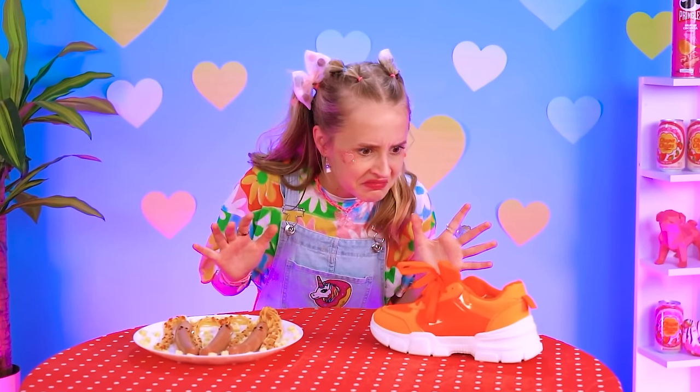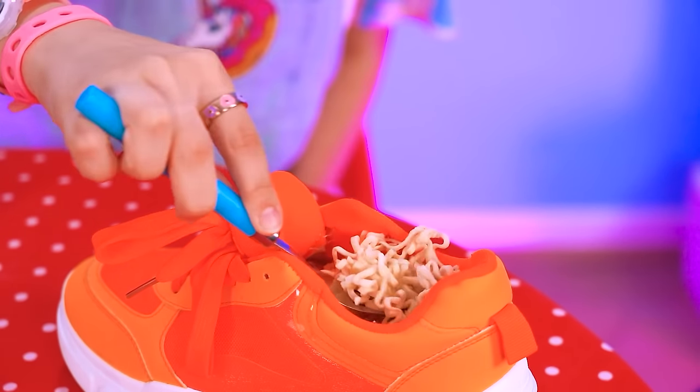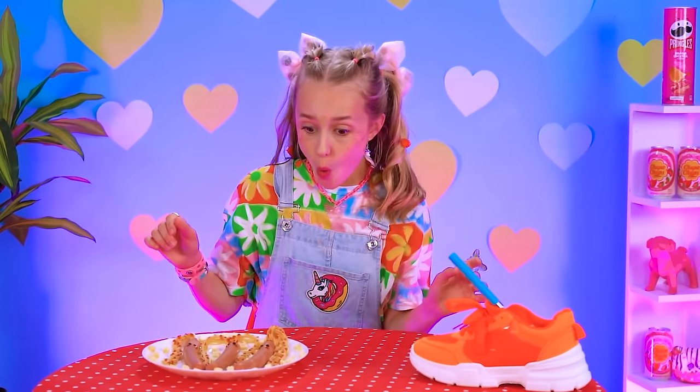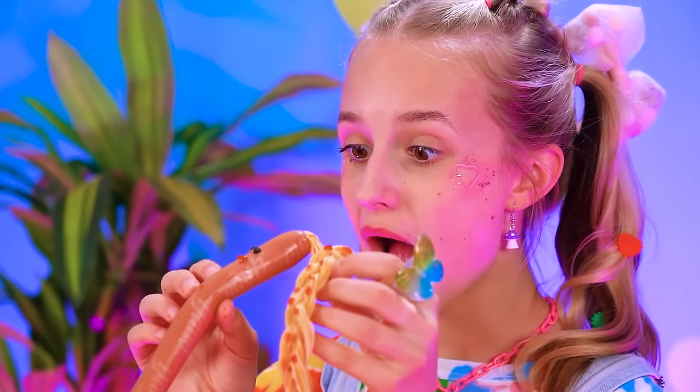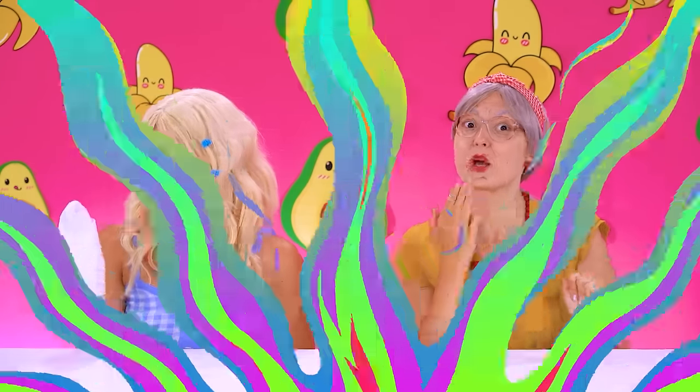It's time for little sis to judge — the sneaker is just too much for her! She can't eat out of a stinky shoe! Wow, Grandma, you've really outdone yourself — these look amazing! I love it so much! Yes, finally I'm on a roll!